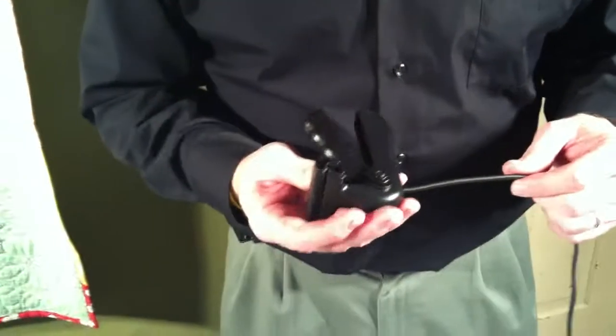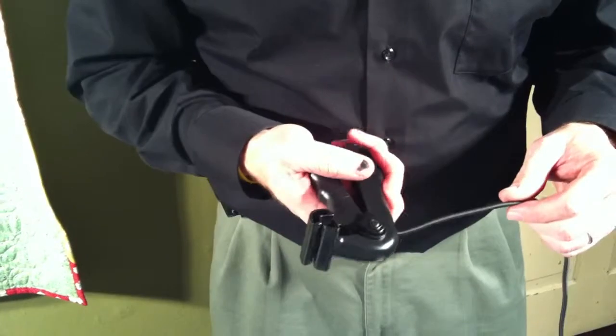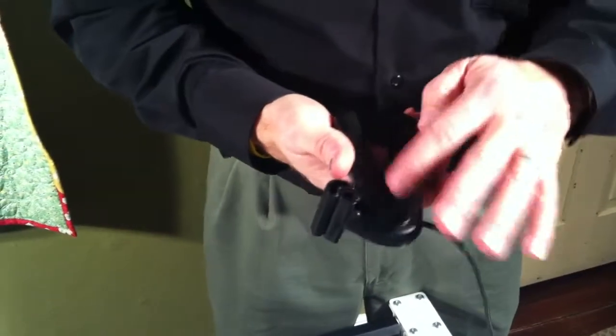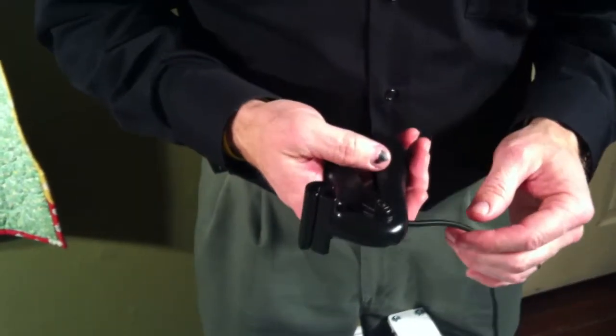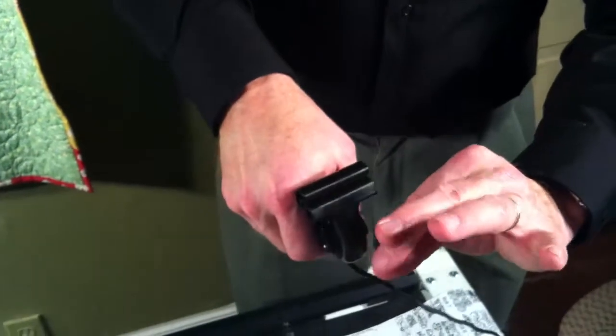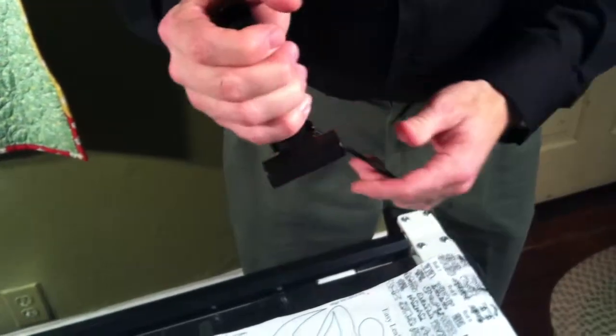I'm going to show you a close-up of how this is made and how it works. You just squeeze this, and you can notice this design — the way it's made, it's so much easier than regular bungee or clamps where you have to go like this and the clamp goes like that.